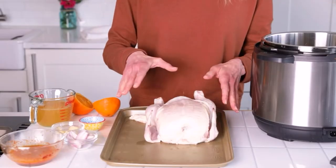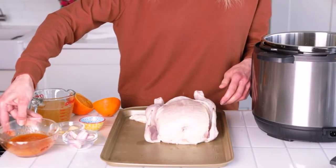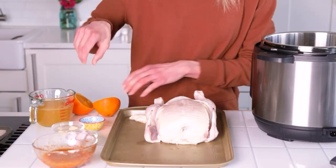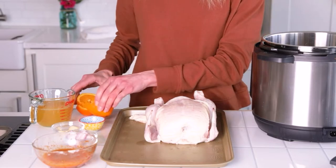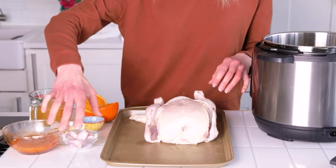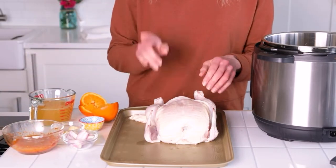So you have the chicken, and then we have the brine or marinade, which is a little bit of oil or butter with some fresh orange, and then we have garlic and onion, a little bit of thyme, salt and pepper, paprika. So we're going to rub it all over the chicken.